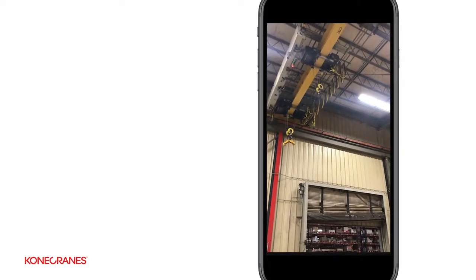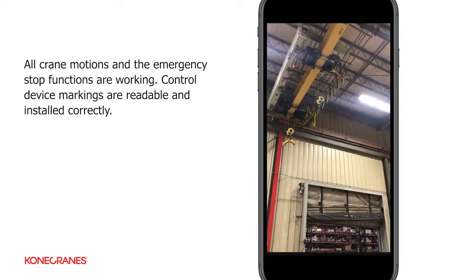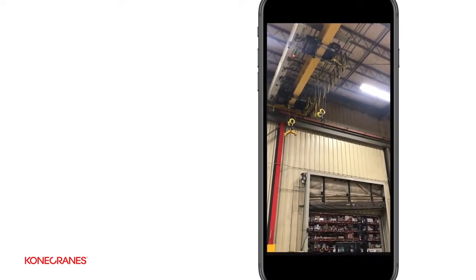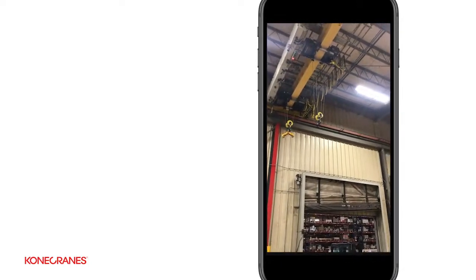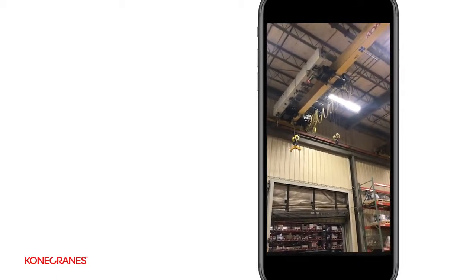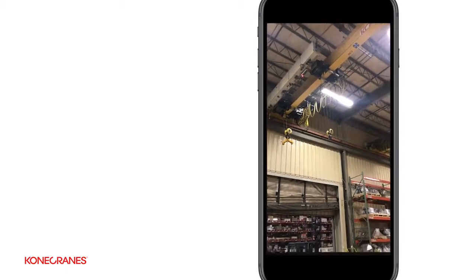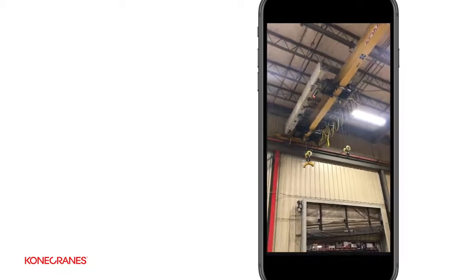Approximately halfway down, he's going to stop it. He's going to run the crane north and south — the actual bridge — to check movement of the crane. He'll stop it and watch for drift, then move it in the opposite direction, stop it again, and look at drift.